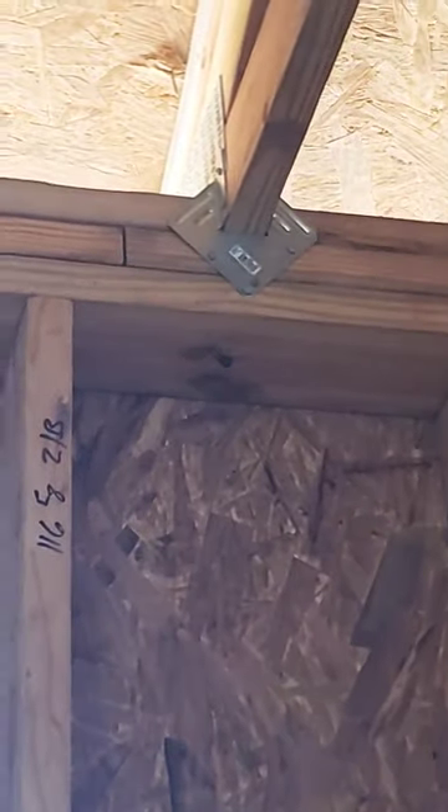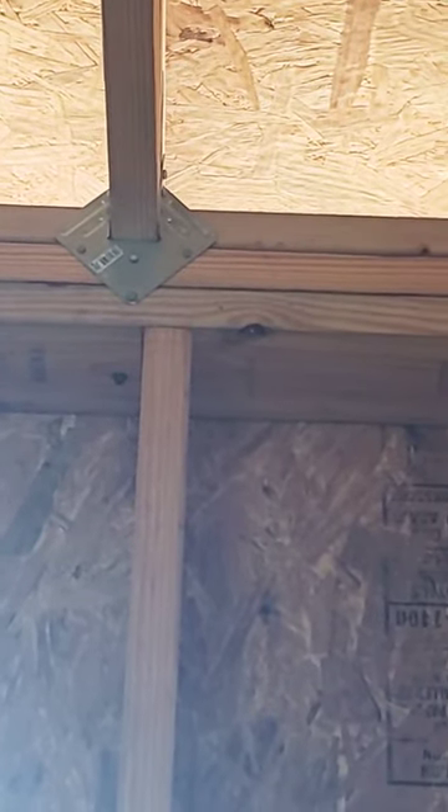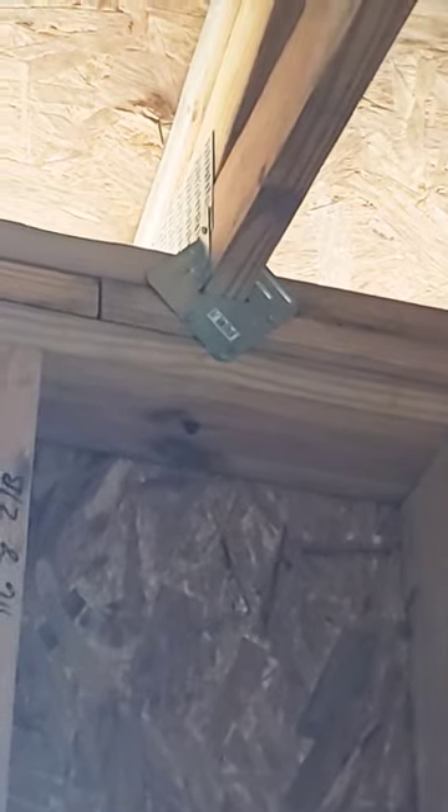In many areas it's code to have hurricane brackets. These are double brackets, and you can see underneath there — that little black dot is a truss lock. So we have hurricane brackets plus truss locks.